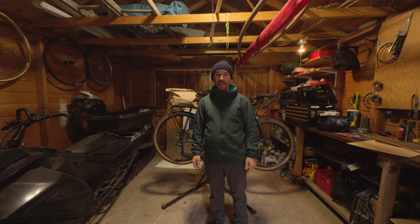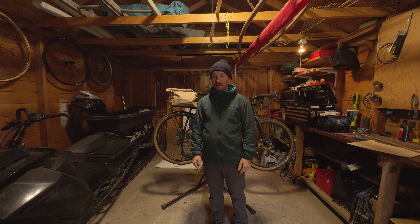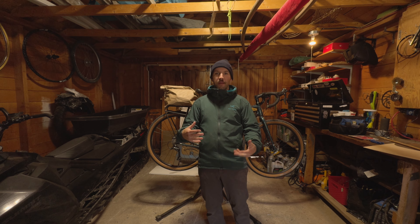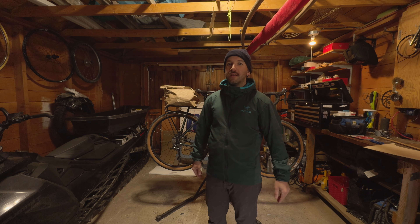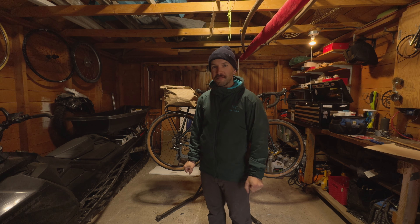I'm gonna make another bike packing bag — the last video was super popular so I'll continue on another one. My big camera is getting serviced right now so I'm gonna shoot this on my iPhone and try out the new ProRes RAW and see if I can edit with it.